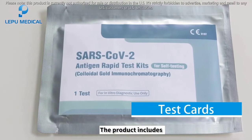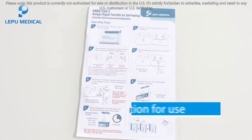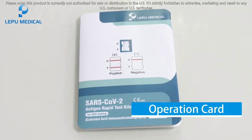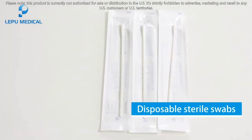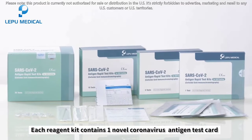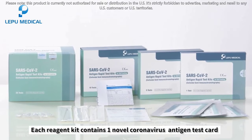The product includes test cards, instruction for use, operation card, disposable sterile swabs, and sample treatment solution. Each reagent kit contains one novel coronavirus antigen test card.